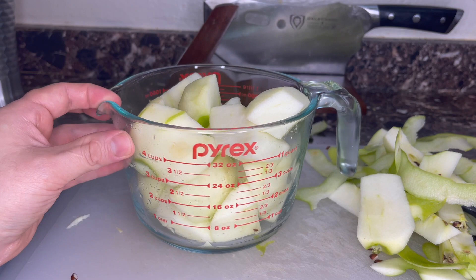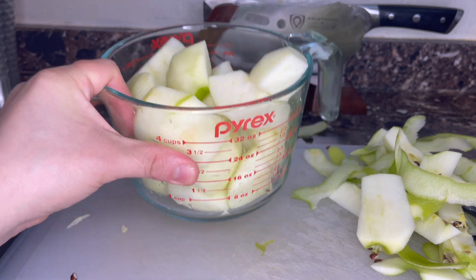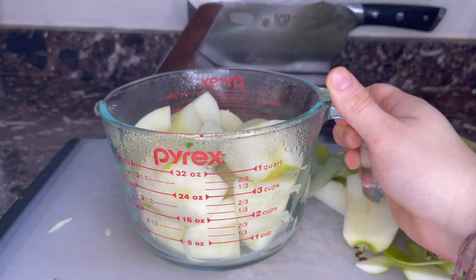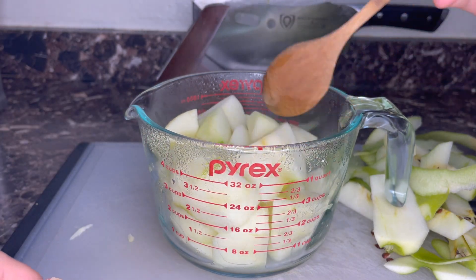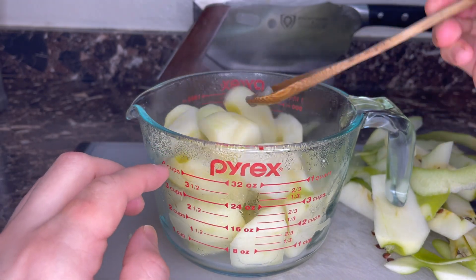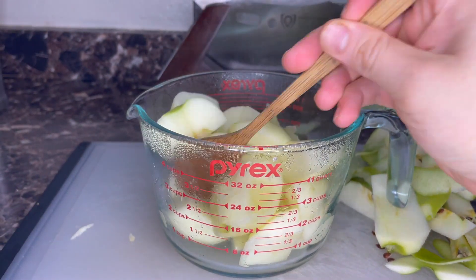We're gonna take this microwave-safe bowl and nuke it for five minutes. Five minutes has gone by — I'm gonna give it a little bit of a stir. Careful, it's hot. Just kind of redistribute the apples as best you can. It helps if you use a container bigger than what you think you're gonna need.